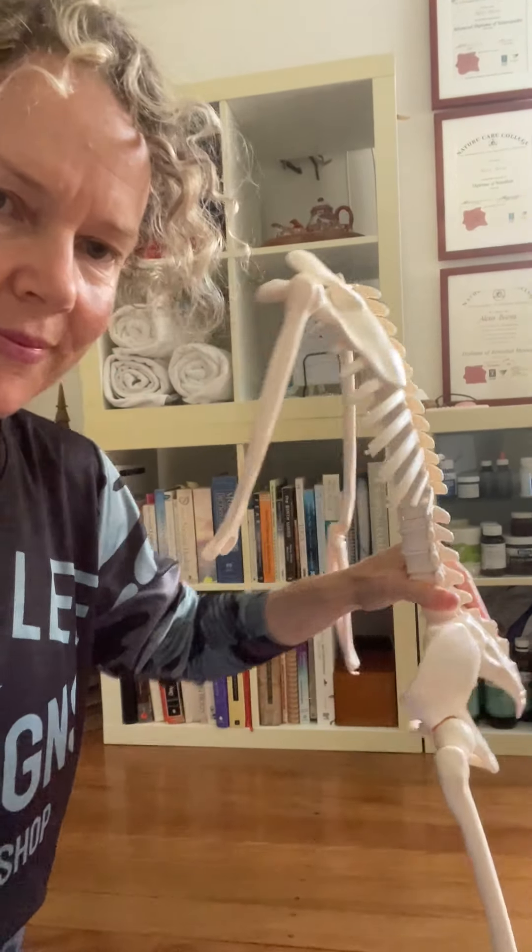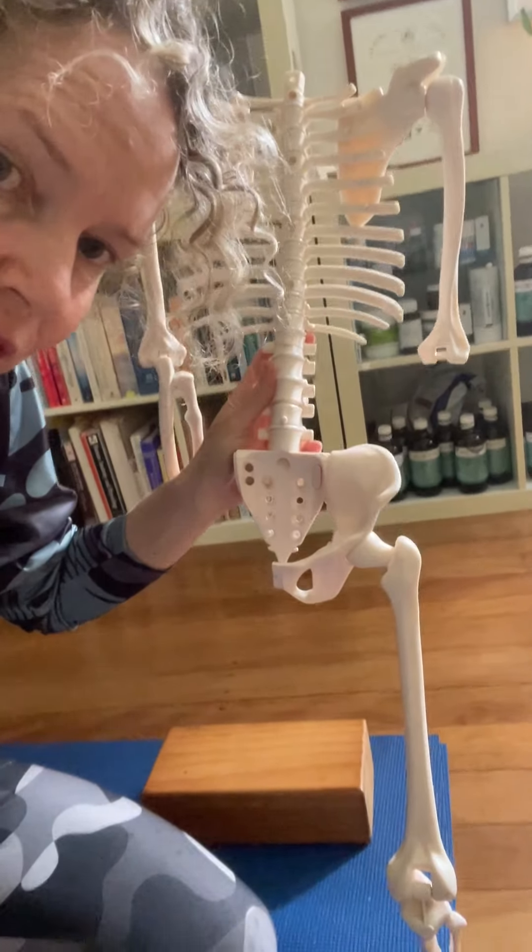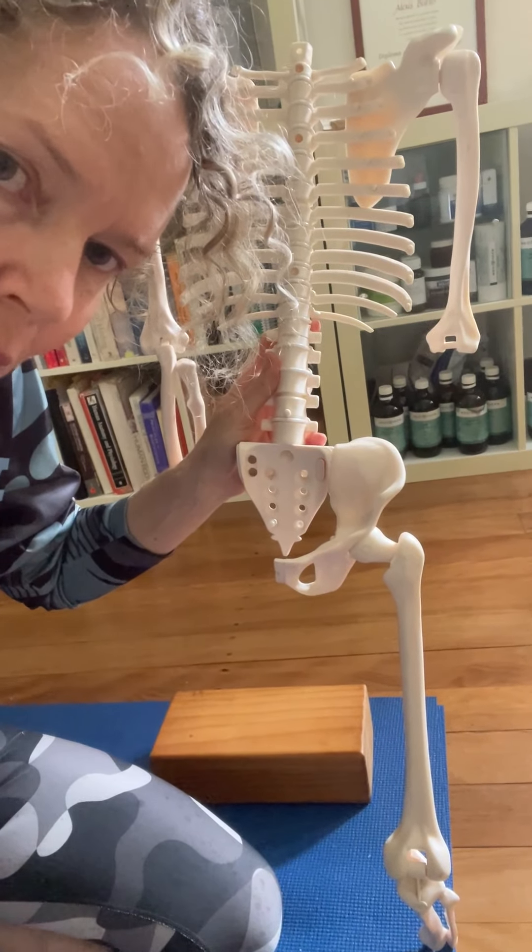The iliac is this bone — sometimes described as the ear of the pelvis, and you can kind of see why. Almost like an earlobe.